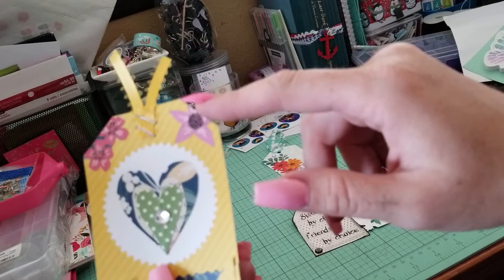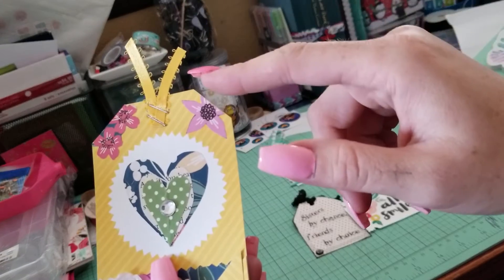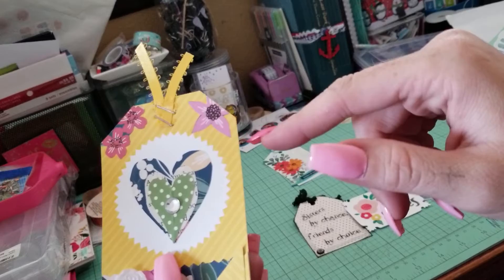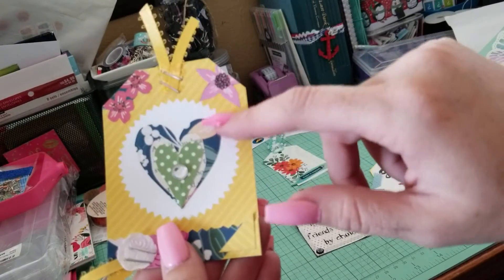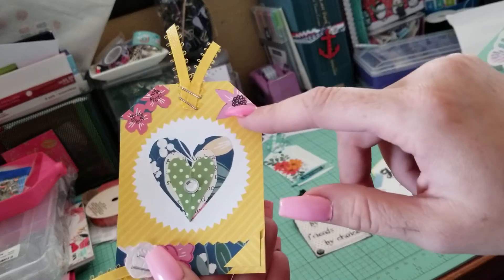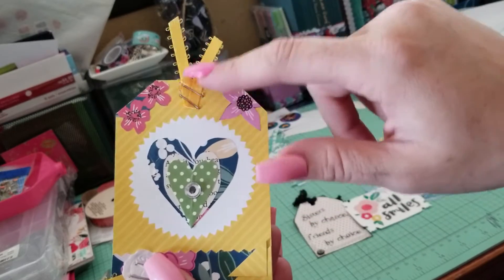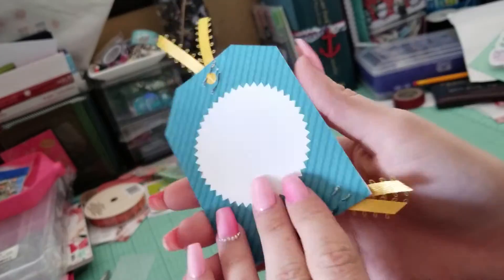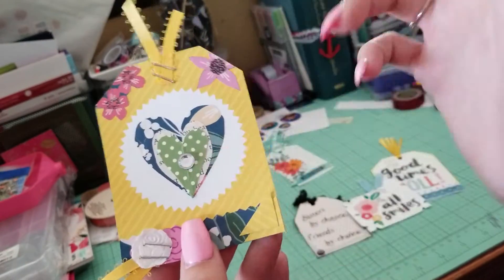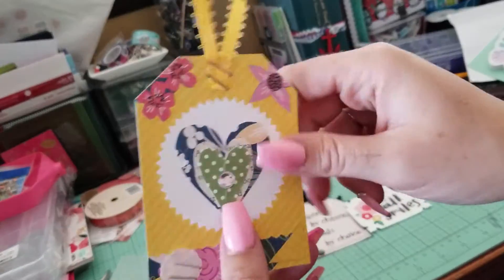These little corners right here are from up here — I just stacked them and glued them there. These are from this paper pack that I just fussy cut around and then stuck there. And again, I stapled the ribbon up at the top and added a little jewel, just for some extra bling. Super cute. Super easy.